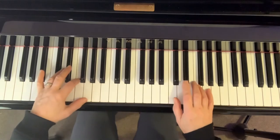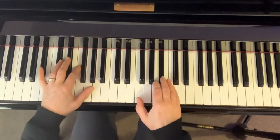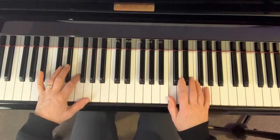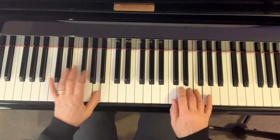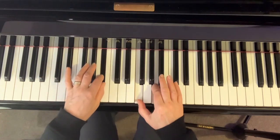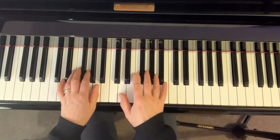So that will be — just do it slowly. Practice those two bars, bar seven and eight, slowly. They're going to get quieter as well. Then go back to the beginning and put the eight bars together slowly.